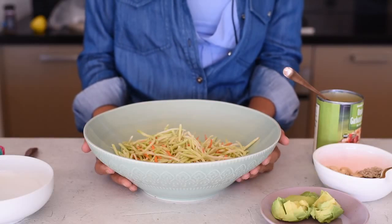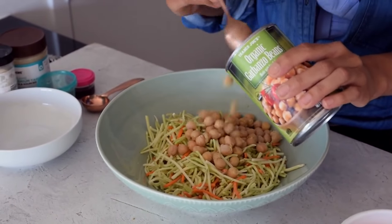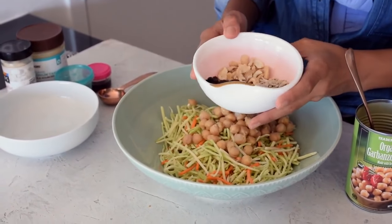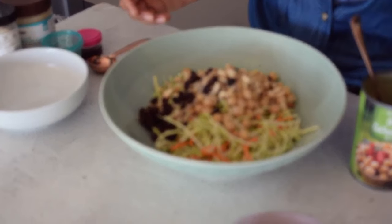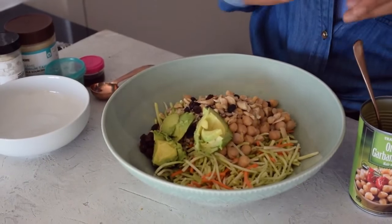We're going to start with about two to three cups of a coleslaw mix — this is just shredded broccoli and carrots from a bag, which saves a lot of time. Then I'm adding some canned chickpeas, about half a cup to a cup, to make sure I get enough protein since I've been active today. Next, about two to three tablespoons each of cashews, sunflower seeds, and raisins — the nuts and seeds are raw. Finally, half a ripe avocado for some creamy goodness.